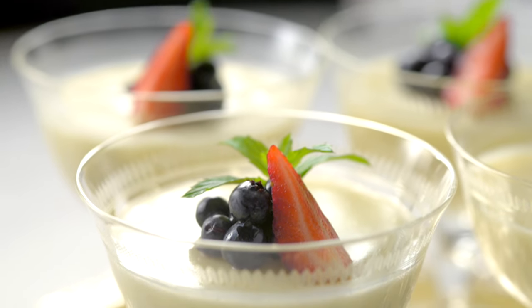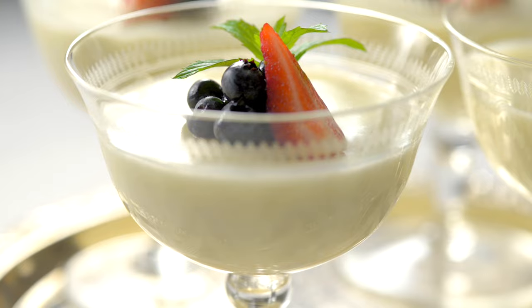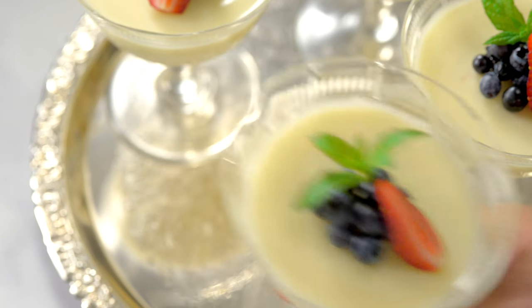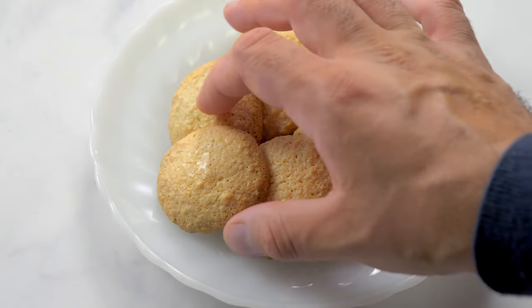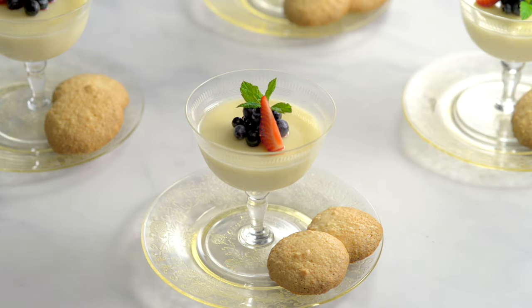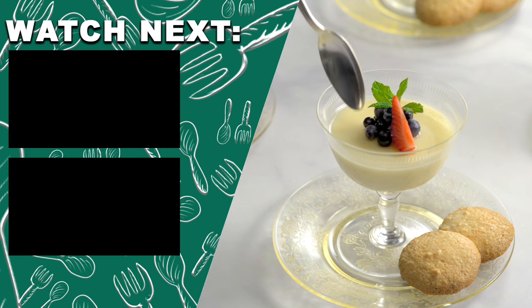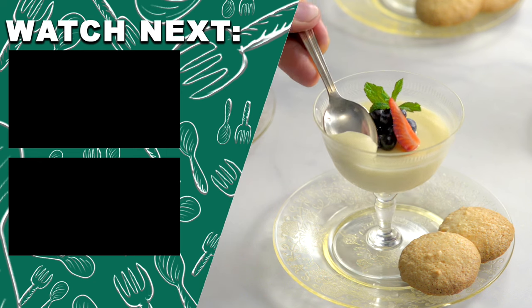Your lemon posset is ready to serve. Even if you don't make your own, it's nice to serve this dessert with some kind of cookie. If you have guests, they'll be so impressed with this delicious dessert. But don't wait for company to enjoy this dessert — make it for yourself!